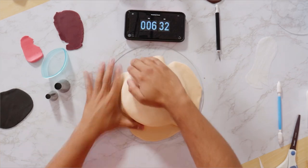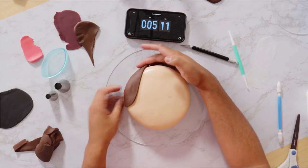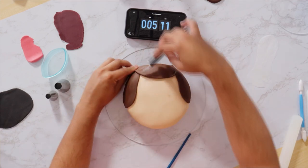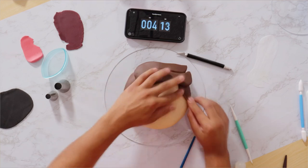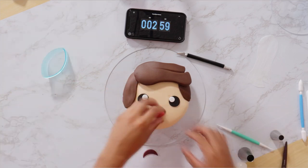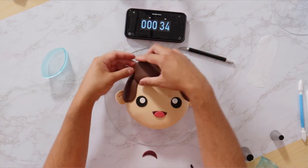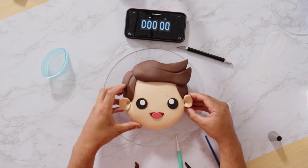This could be anyone. So much of Bucky's features get lost because this is a kawaii cake, so instead of looking like the Winter Soldier, this looks like Brian — your friend Brian with brown hair. It could be Daniel, it could be Bob. I wish I had incorporated a metal shoulder at least to hint at his metal arm. Not a bad looking cake, but I wish it looked more like the Winter Soldier.